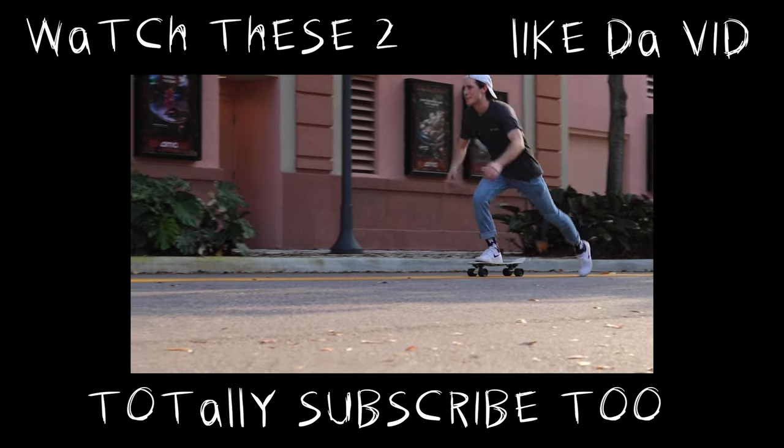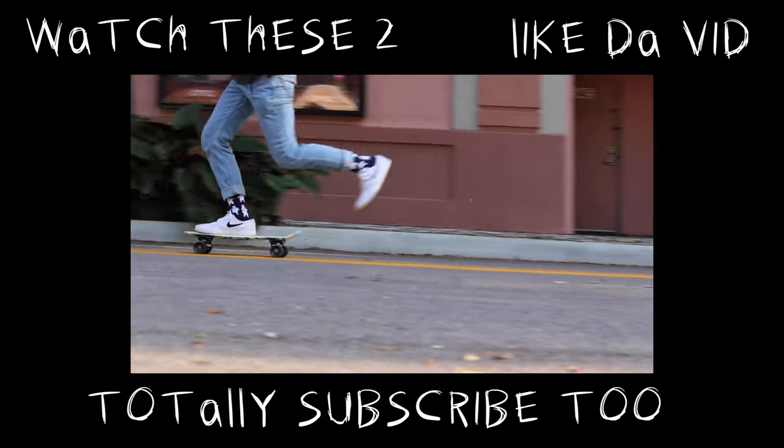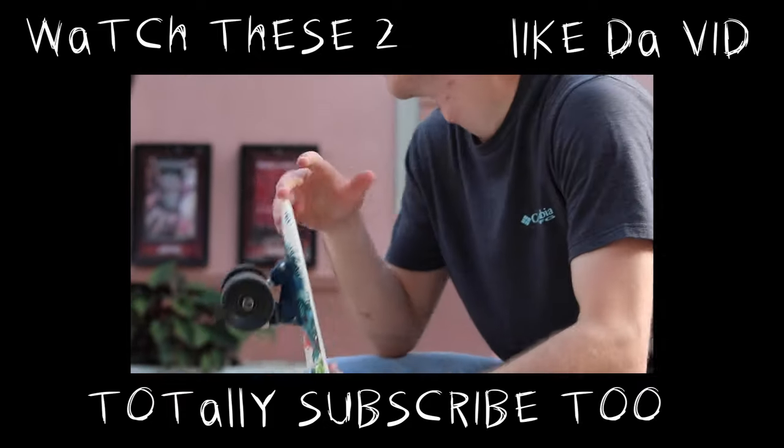Hopefully by now you know how to ride a penny board. If not, go re-watch the video — maybe you'll find something else in it. I post every Monday, so if you're into skateboarding stuff like this, be sure to come back every Monday for a new video. I'll see you guys next week — thanks so much for watching!